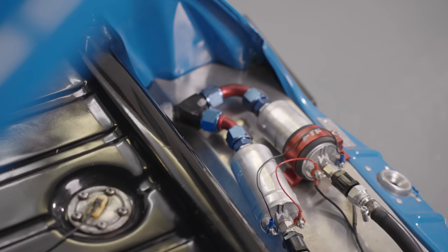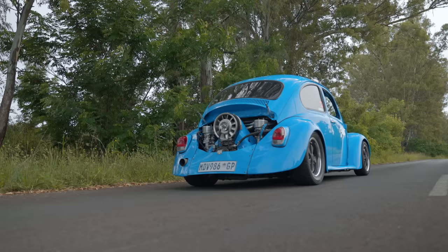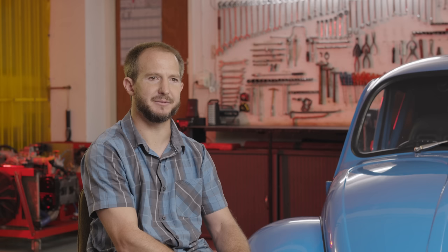It's a methanol engine, which helps quite a bit for cooling. On the motor itself, I've got a Porsche 911 fan shroud kit from Fat Performance. It's got a big oil cooler right in the front of the motor and a dry sump, so it takes about 12 litres of oil in the complete system, which helps to keep it nice and cool.